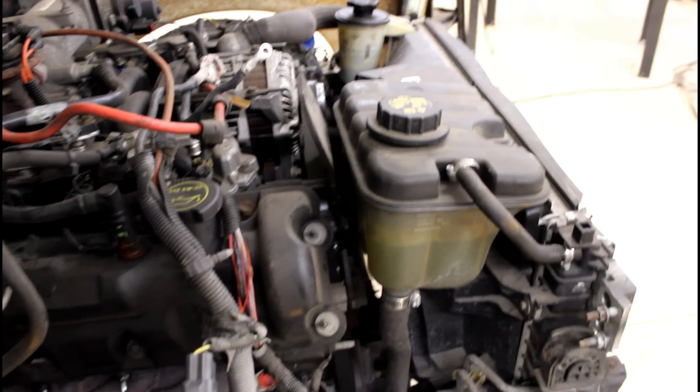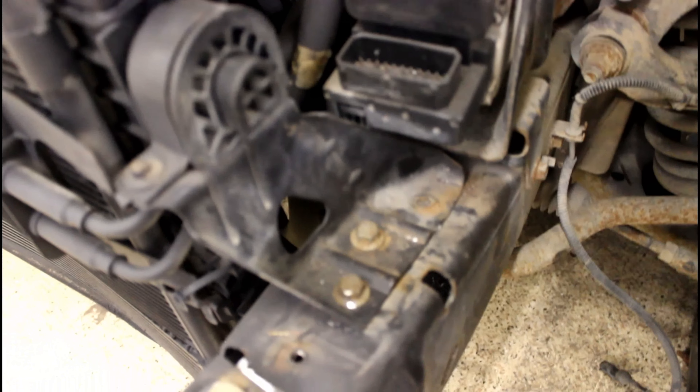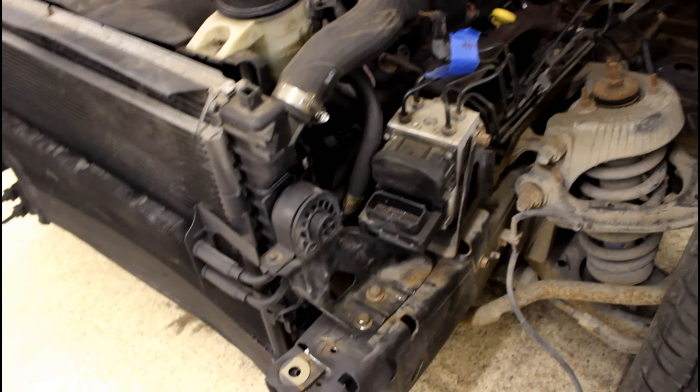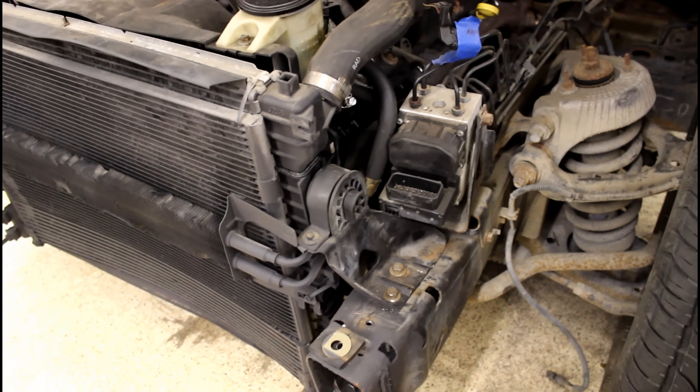Definitely not going to be easy to change the serpentine belt or anything. If I have to change the timing chain or anything, I'll definitely have to pop it back off. But I just drilled and tapped new holes, threaded them. The original was 8mm by 1.25, so I just drilled and tapped and used the same bolts.